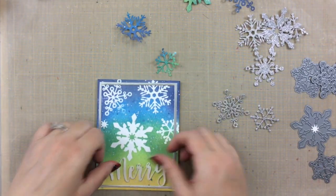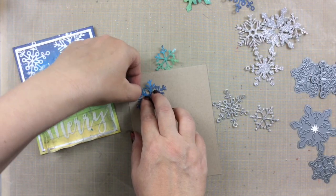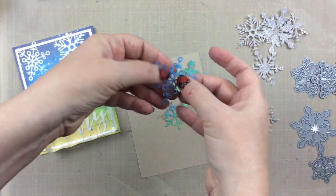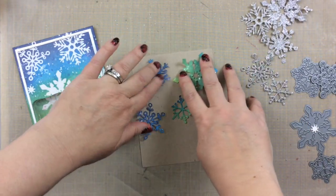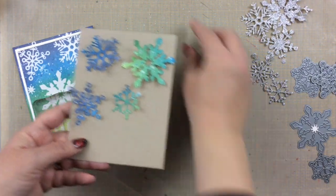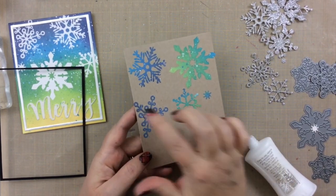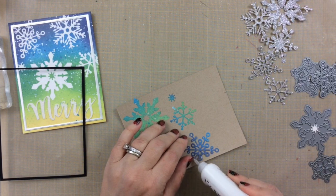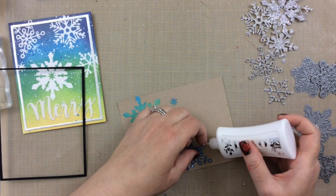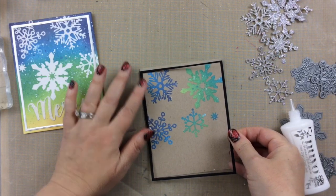I'll set this one aside to dry, and I'm going to take the Neenah Desert Storm background paper that I had earlier, and arrange these snowflakes on that paper and iron them on to see if they'll stick once again. I'll take the one that broke and put it off to the side so you won't see that, and I think I'll use the frame that I didn't use on the first one. It's so fun when you can create two cards for the price of one! And yes, they did stick — except for this one in the corner, the one I had trouble with at the beginning. It didn't want to agree with me, so I'm adding a little bit of Nuvo liquid adhesive under some of those snowflake arms, and then the frame will also help to stick it down.